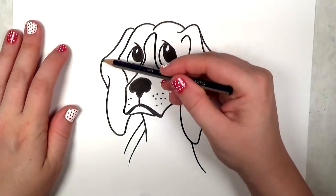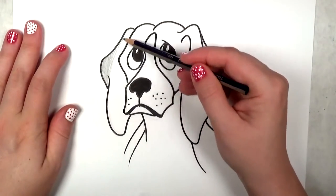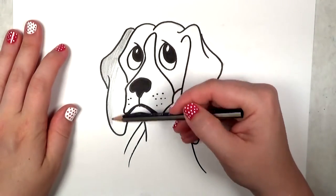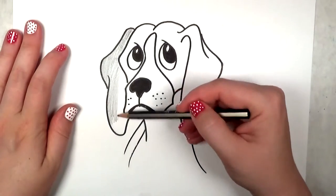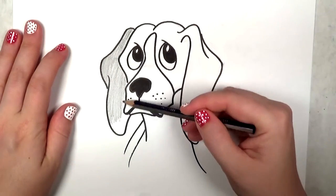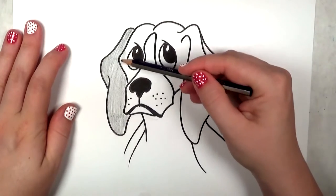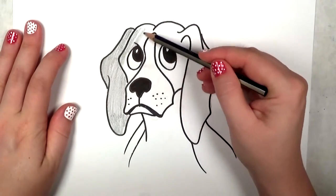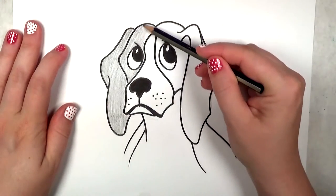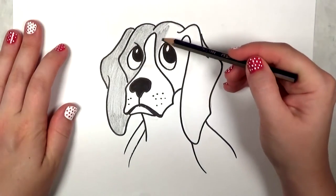I'm going to go ahead and shade in the beagle with a pencil because it's a little bit difficult to get the right shading with a Sharpie marker — it would be a solid black, a little bit too intense. So just with a light to medium pressure, I'm using the side of my pencil to shade everything in. If you want to use hatch marks instead, that'll be fine. I tend to favor a smoother application, but that's just me.